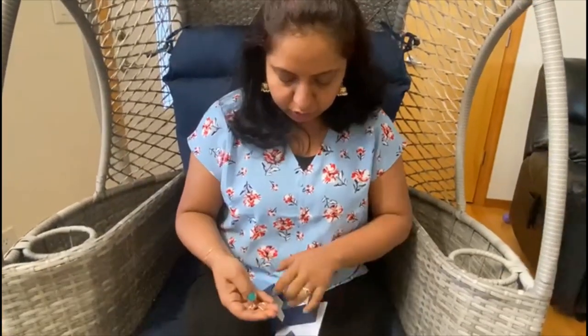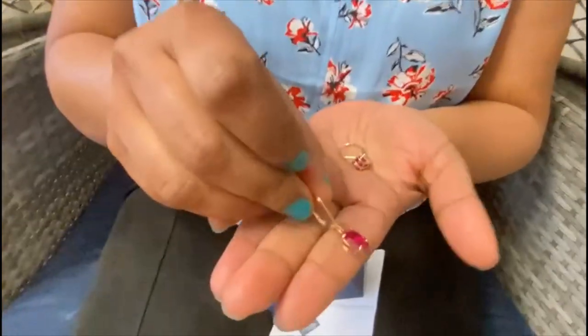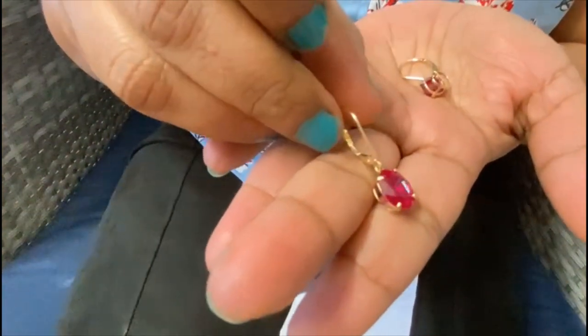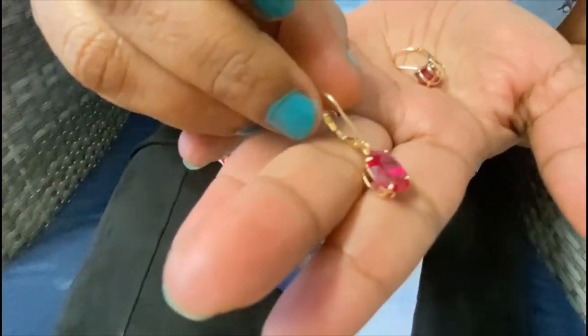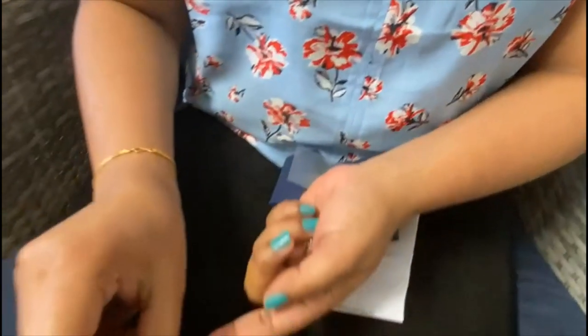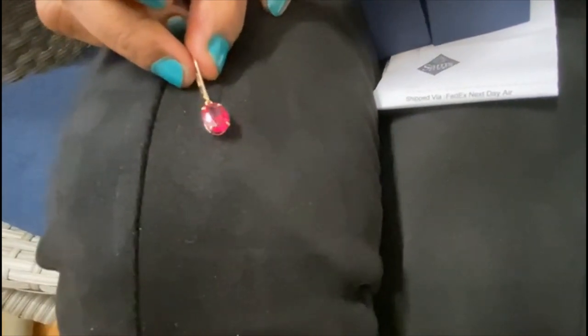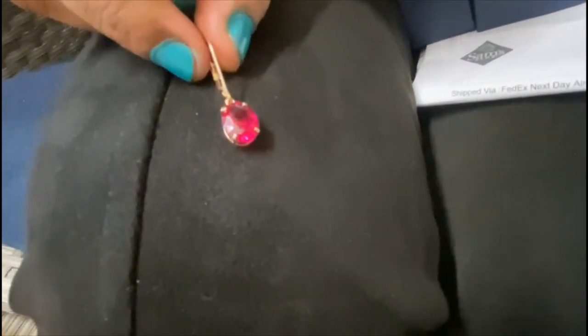It's very thick gold. If you make a change, it's very costly — especially if you make a change in India. I will show you how it looks against a black background. It's a very beautiful stone; this is a ruby.